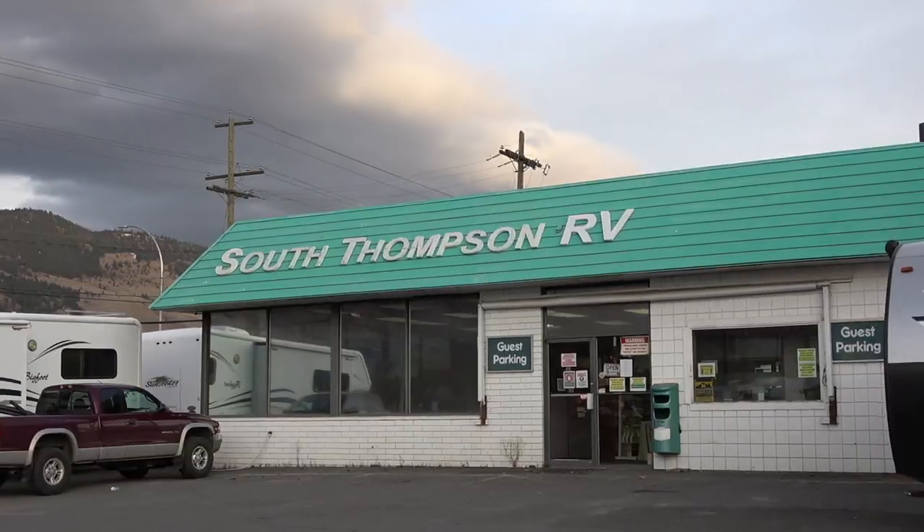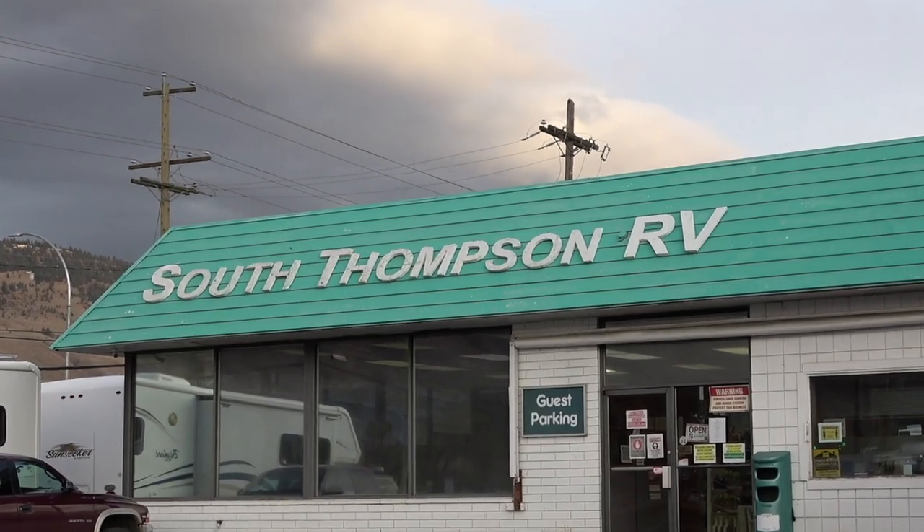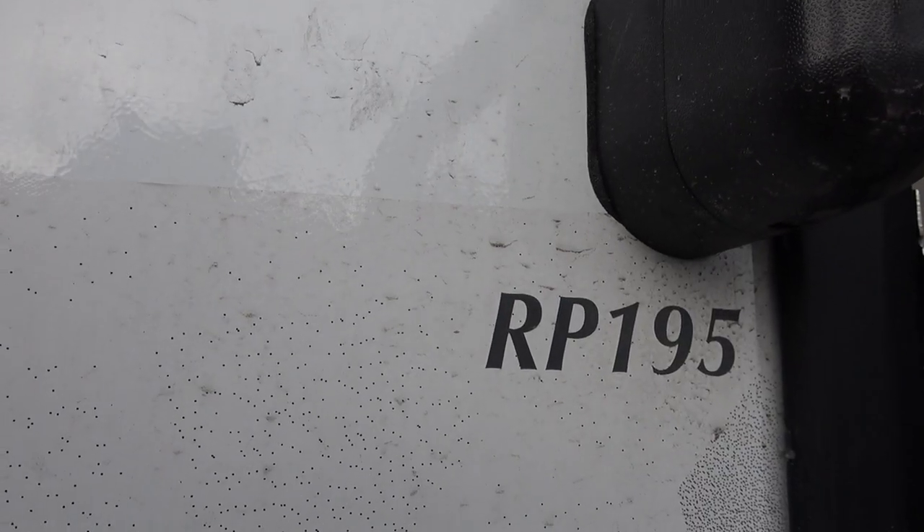Hey there, we're at South Thompson RV here in Kamloops, British Columbia, Canada, and we're going to take you on a tour of the RP195.